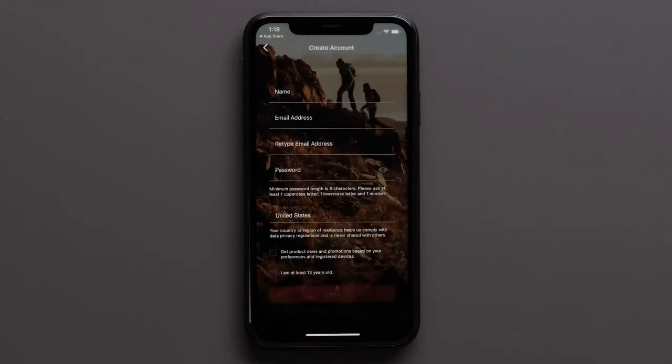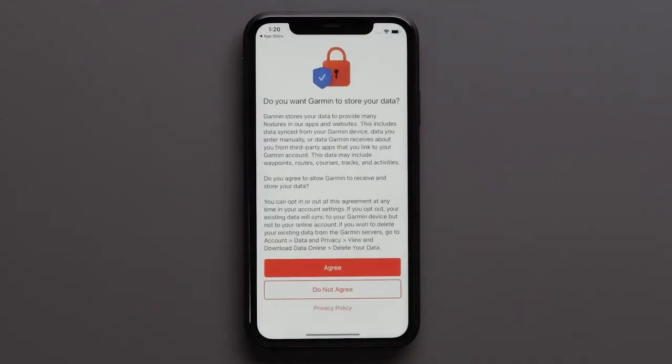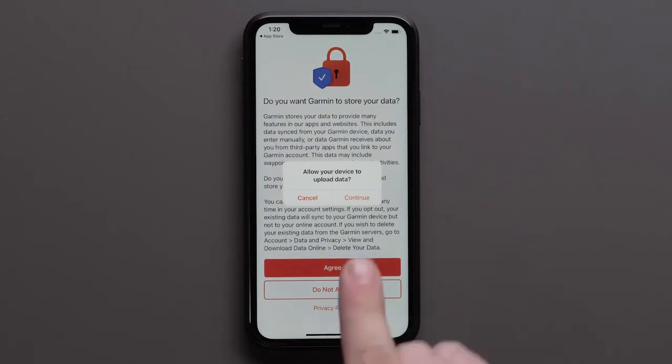Fill out your new account credentials and tap next at the bottom of the page. Then review the information regarding data storage. The privacy policy is also available for review. Select agree if you would like your data to sync to your online account, or select do not agree if you only want your data to be synced on your device. If you are allowing for your data to be stored, select continue.